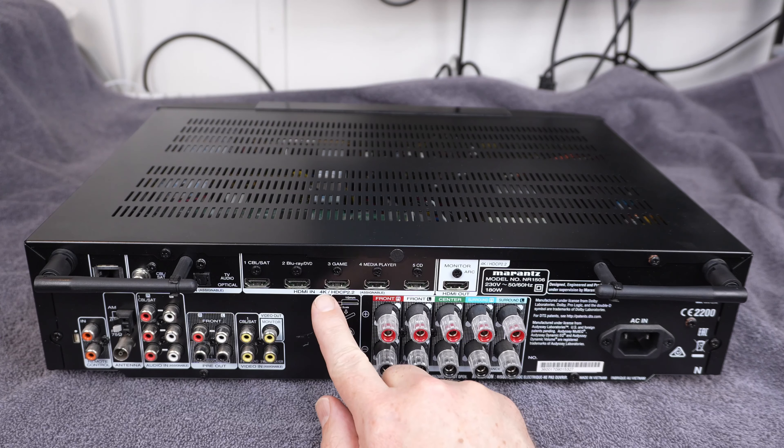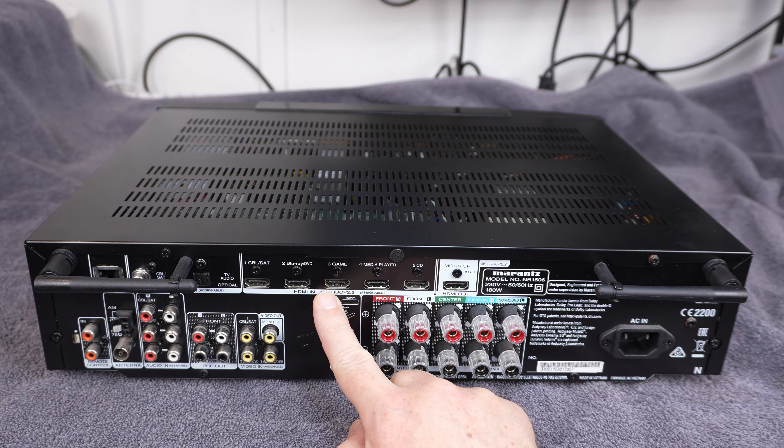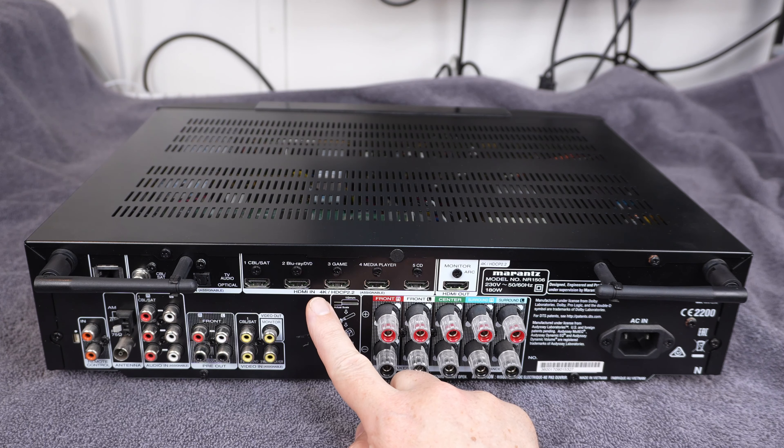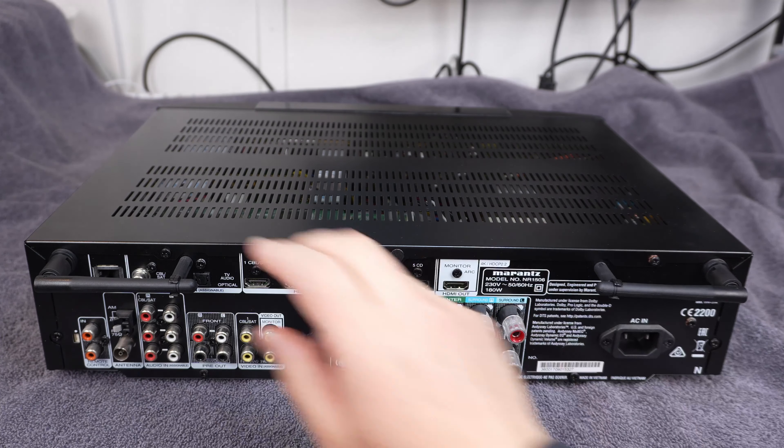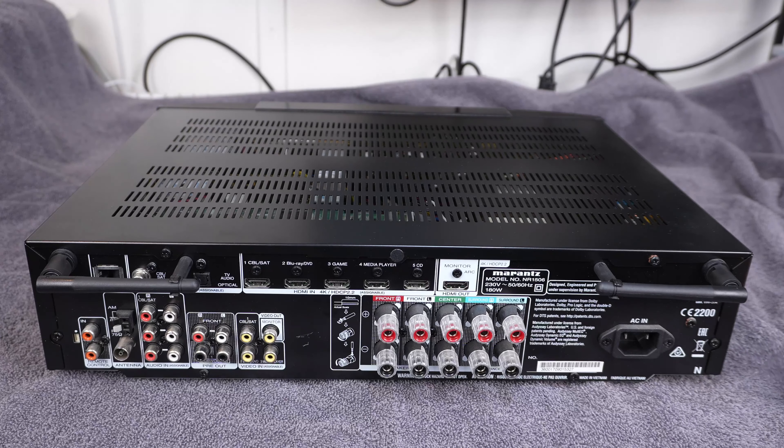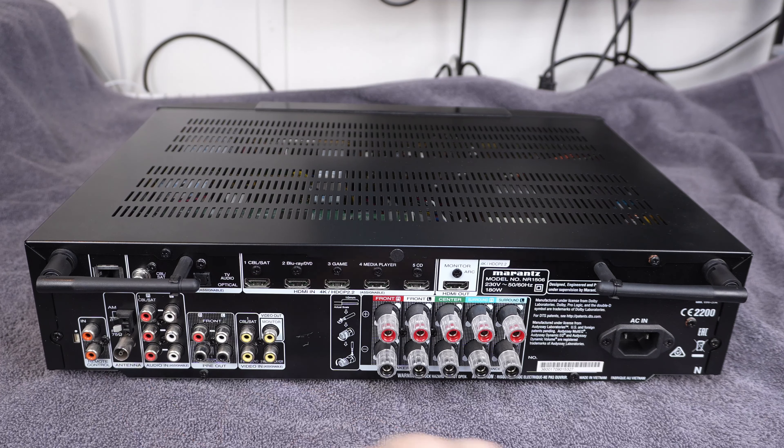I purchased this surround sound receiver to replace my old faithful Rotel RSP985 that had died on me, and my interest had changed. When I started out in audio I was interested primarily in home theatre, but my interests have now moved to hi-fi, to stereo music listening, and as you know if you've watched my channel I have dedicated systems for that. So I wasn't going to spend a huge amount of money on a surround sound receiver. I certainly didn't want to pay for a heap of features that I was not going to use.